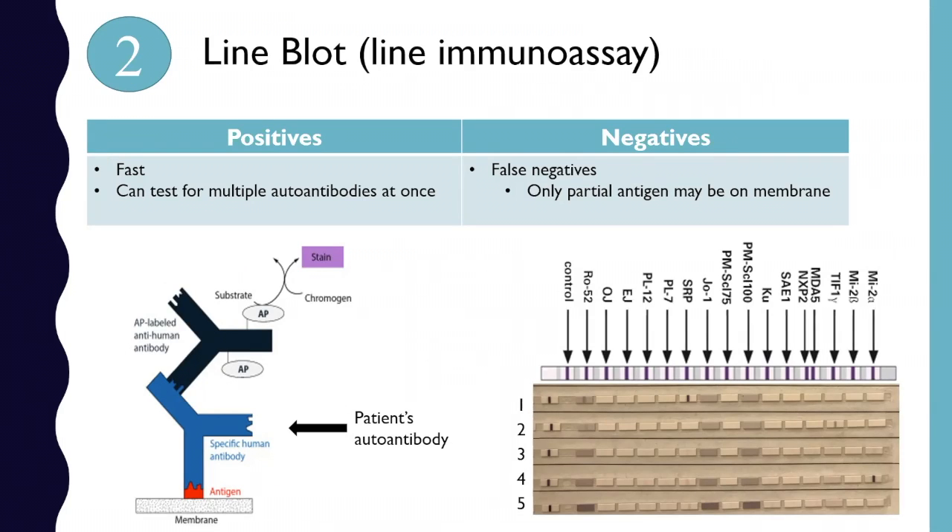The next test commonly used is called a line blot or line immunoassay. On the right side you can see these strips — those are individual strips, and one through five are individual patients. It looks like a little piece of paper with tiny pieces of paper put together on one strip. On each of these little pieces of paper is the protein or antigen that the autoantibody will bind to. They're all loaded with Ro52, OJ, EJ, PL12, PL7 — each of these antigens down the line. Then you add the patient's serum, which presumably contains the autoantibody, and it will bind to whatever strip that autoantibody-antigen combination occurs in.